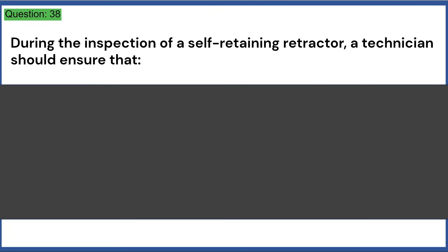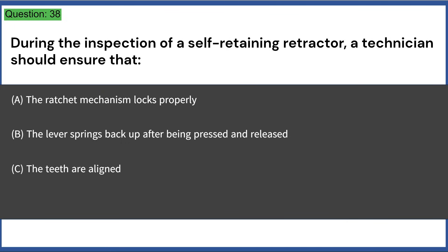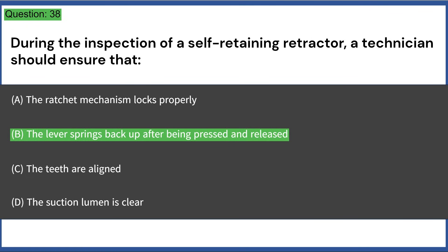During the inspection of a self-retaining retractor, a technician should ensure that: a) the ratchet mechanism locks properly, b) the lever springs back up after being pressed and released, c) the teeth are aligned, d) the suction lumen is clear. Answer: B, the lever springs back up after being pressed and released.